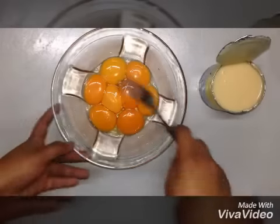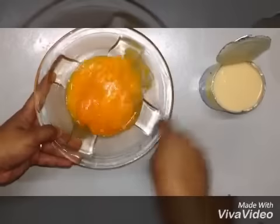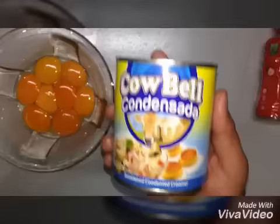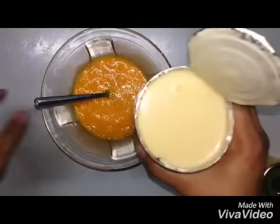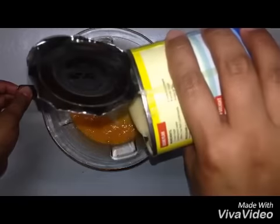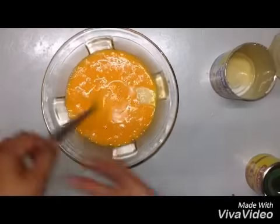After separating the egg yolks, we have to whisk it — just mix it well. Then we're going to use our condensed milk. Combine it with our egg yolks and do the mixing again.